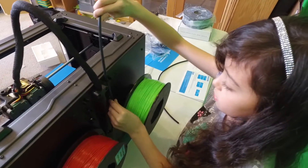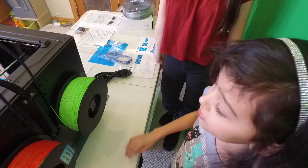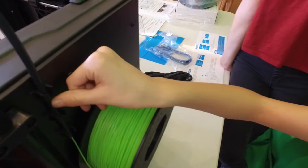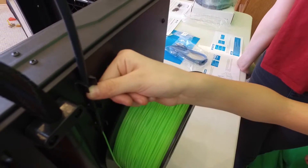I'm installing the filament tubes. They're green and red. This is a dual-headed printer, so it's capable of printing in two colors.